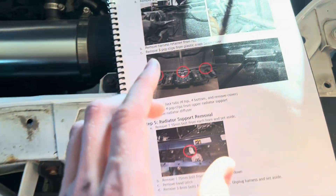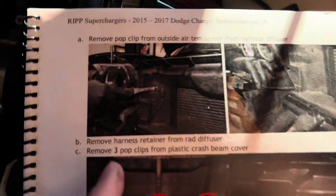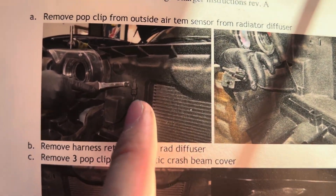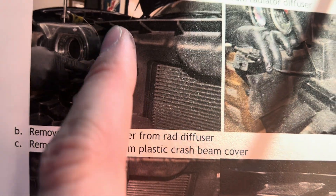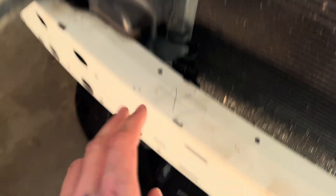In the manual, the vehicle they're showing is different from mine. I'm pretty sure it's a Challenger — you can tell by the lights. That's what my light looks like; that one's different. And they want you to remove the air temperature sensor, which they're showing located kind of on the wall next to the light, which is not how it is on my car.